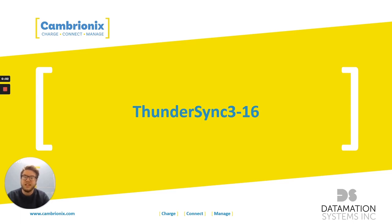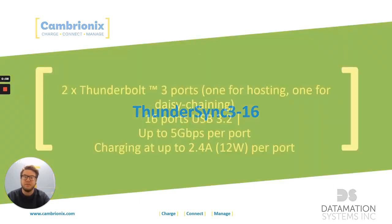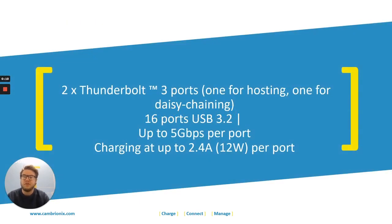The ThunderSync 3.16 is our Thunderbolt 3 hub, which can deliver the fastest data transfer speeds available. It has two Thunderbolt 3 ports, one of which is used to connect to the host, and the other can be used for daisy-chaining up to six ThunderSyncs together.